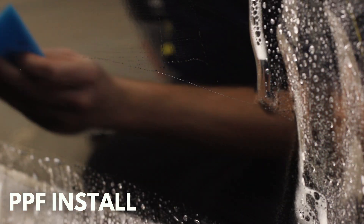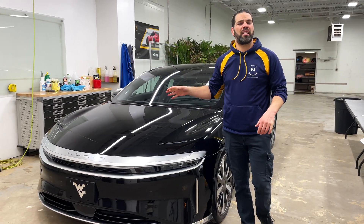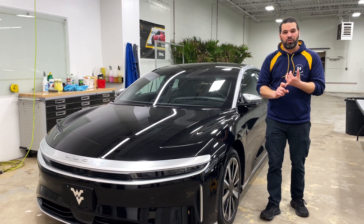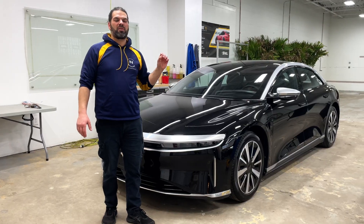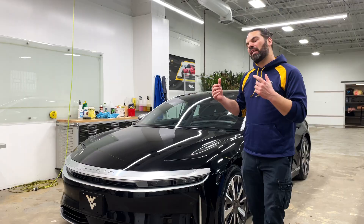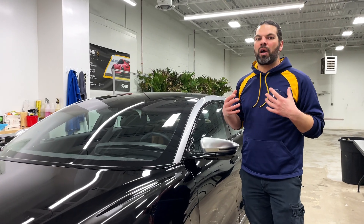Today we're talking about a 2022 Lucid Air Grand Touring Edition. The first thing you'll see on the Lucid website is they say this car has relentless range, supercar speed, and lavish luxury. This car has over 800 horsepower and will get you 0 to 60 in 2.5 seconds — just a tenth of a second slower than the Porsche Taycan. Now let's talk a little about the exterior.